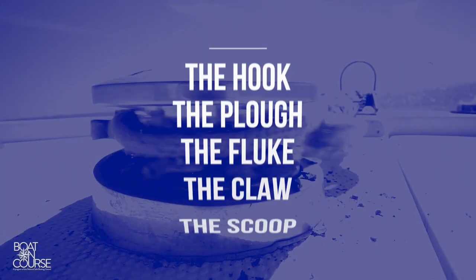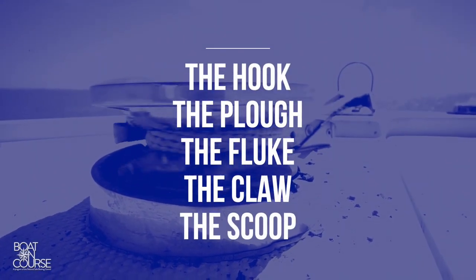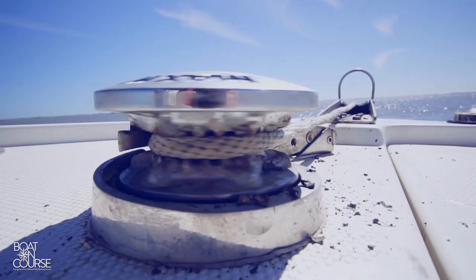Common types of recreational anchors are categorized by their shape and function, and they fall into five major categories: the hook, the plow, the flute, the claw, and the scoop. Research which anchor is best suited for your boat and the waterways you boat on the most.